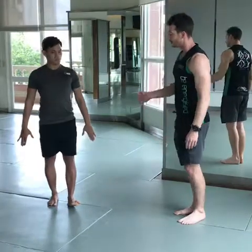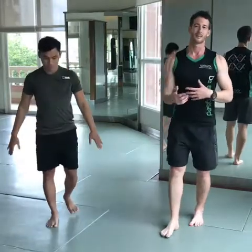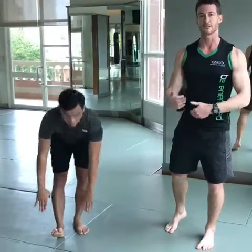You can make this a little bit harder by walking forward, which takes away some positional stability so that you're actually functionally moving through the stretch.